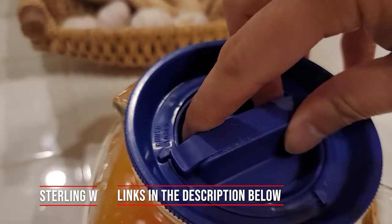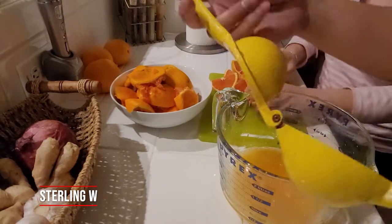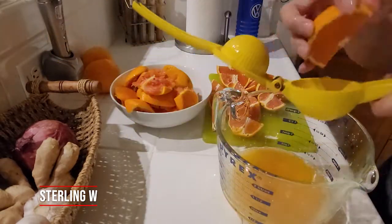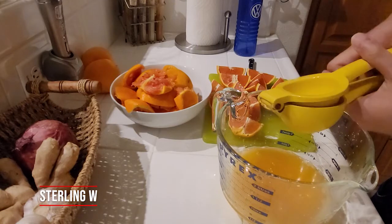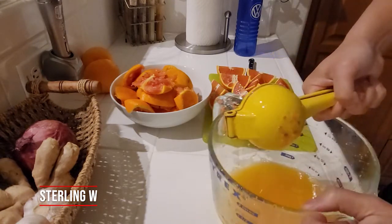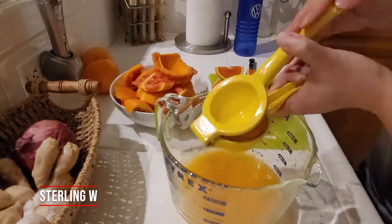It's a half gallon jug that's airtight, which is pretty awesome. So we're gonna be basically cutting all these oranges into quarters and juicing each of these quarters with this manual juicer. It takes about a good 30 seconds per quarter. We have roughly around 30-ish cara cara oranges that are a pretty good size we got from the grocery store.